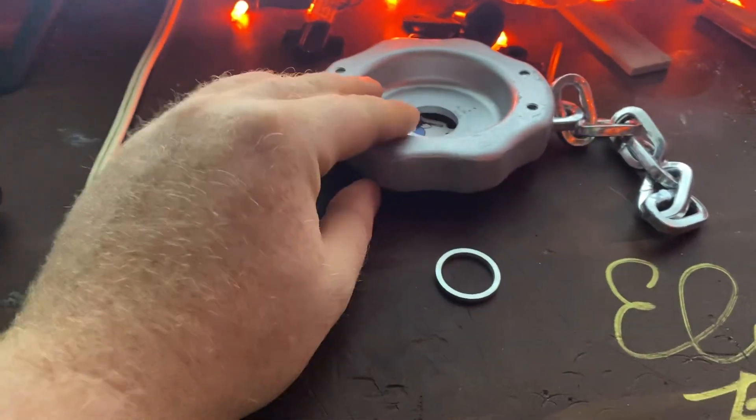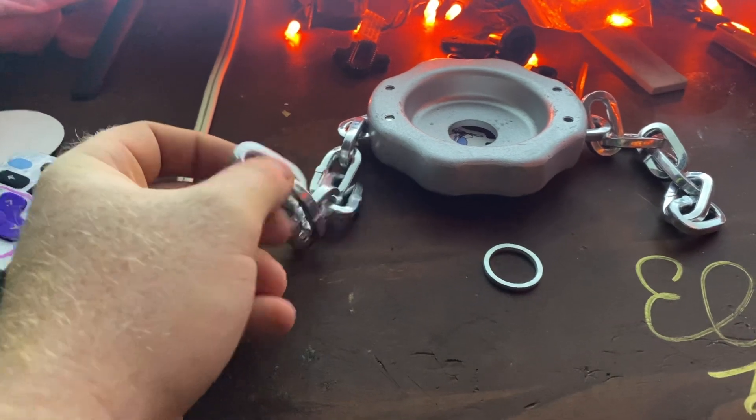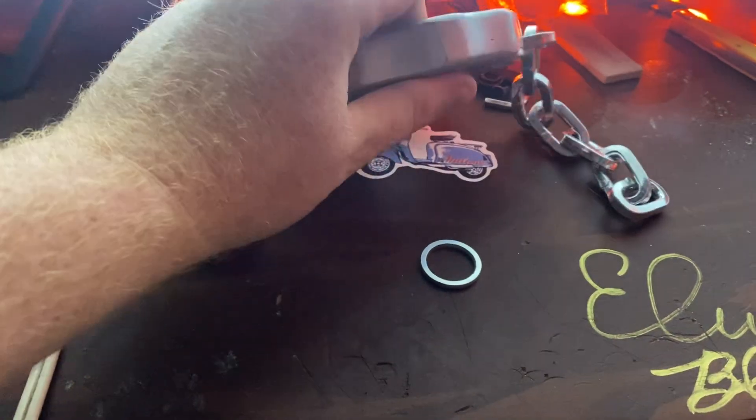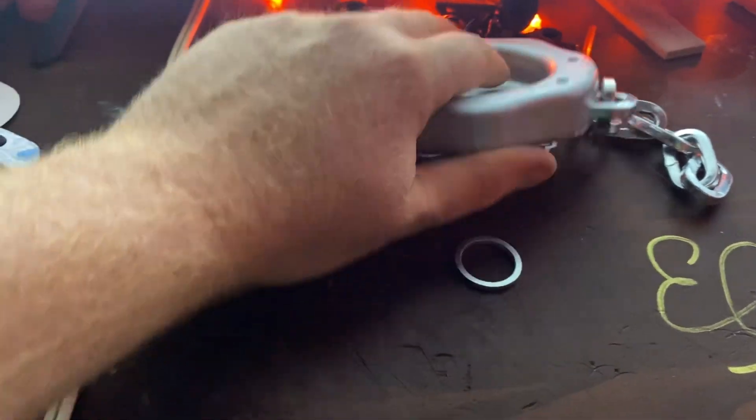Good quality. This is steel, and this feels like aluminum. Every bit of this is metal.